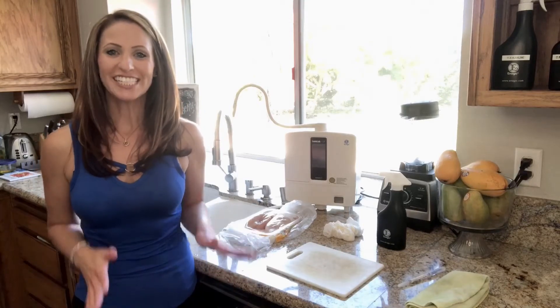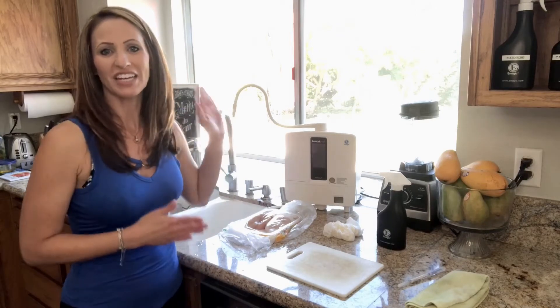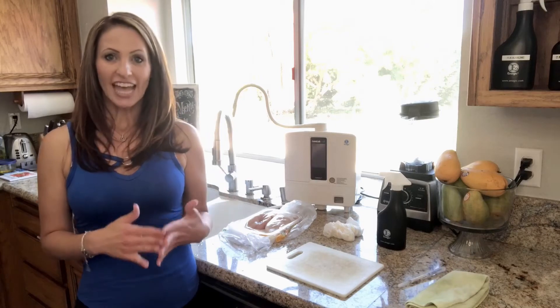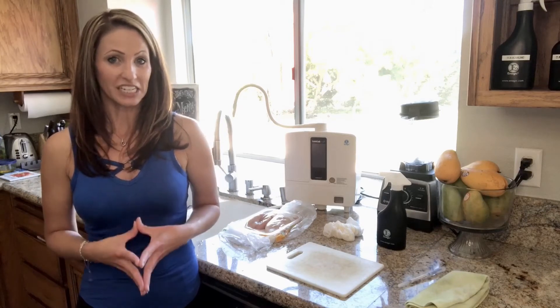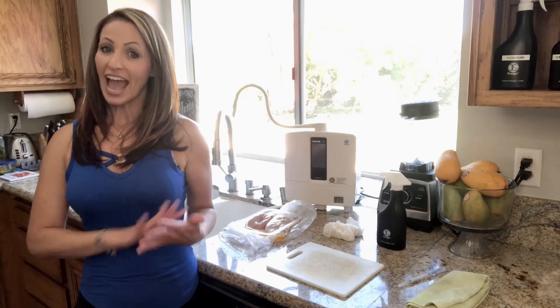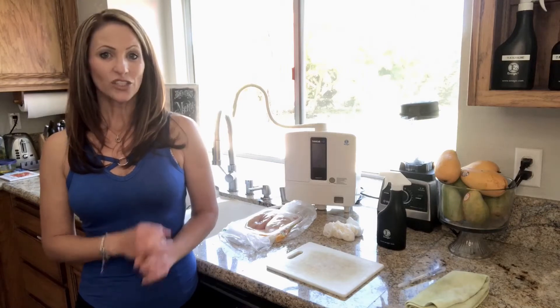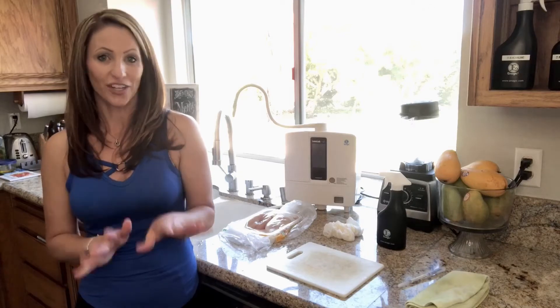Hey everyone, it's Jez. Today we're going to be going over the 2.5 strong acidic water produced out of an Enagic ionizer. The 2.5 strong water is not for drinking — it's a low pH water like vinegar used as a cleaning agent. The low pH is achieved with a saltwater solution that is electrolyzed to produce hypochlorous acid, which kills 99% of bacteria. It has been tested by the EPA and the FDA on 100 out of 100 plates to kill 99.999% of germs within 30 seconds.